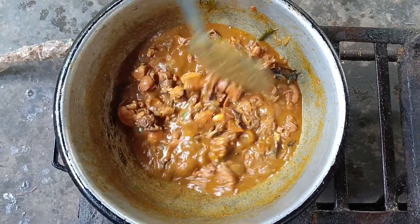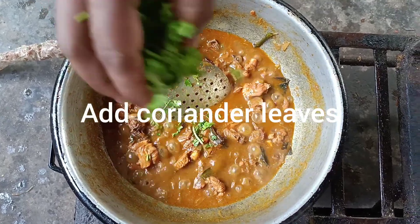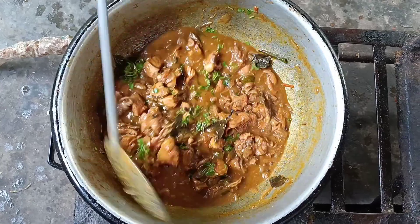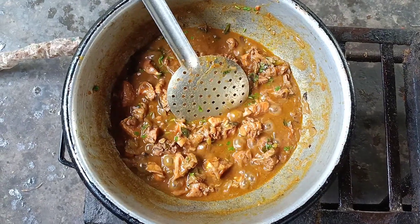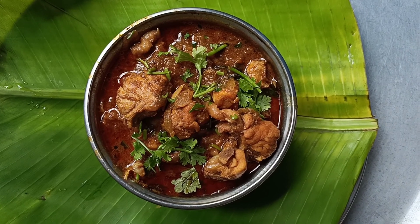Let's cook the chicken and put it in the pot.